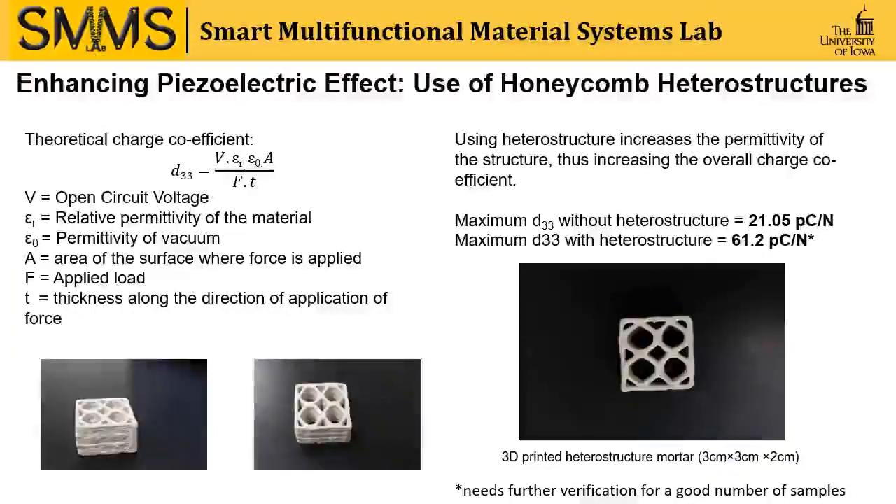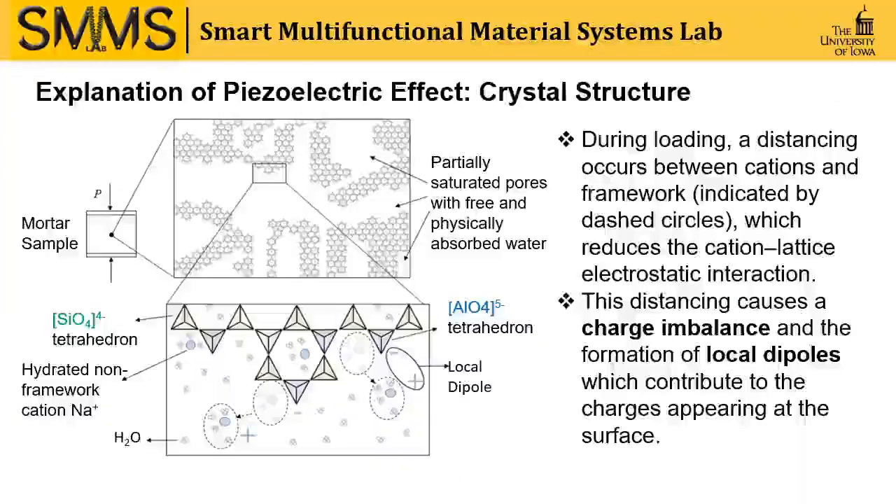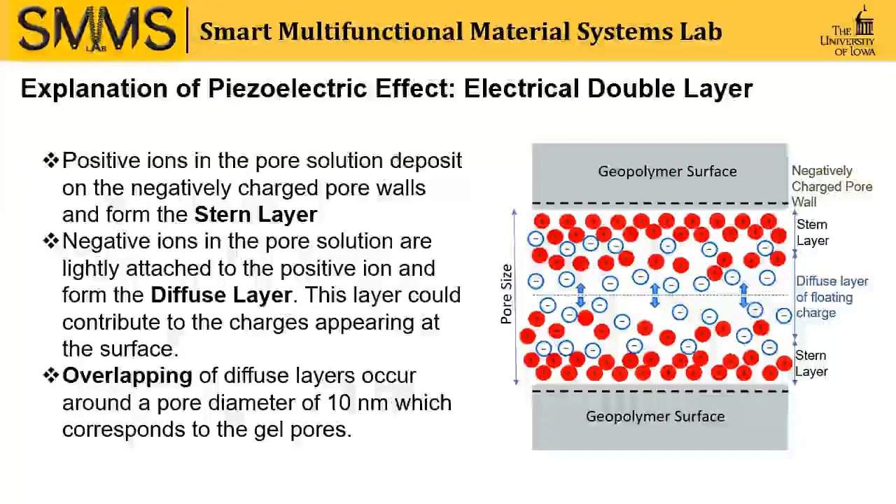So, when we have 3D printed our part, the heterostructure gives us a maximum of 61.2 picocoulombs per newton. We have come up with the idea that the piezoelectric effect we have got from the geopolymer mortars can be attributed to the microstructure of the material and the electrical double layer, which is present in the pore solutions.